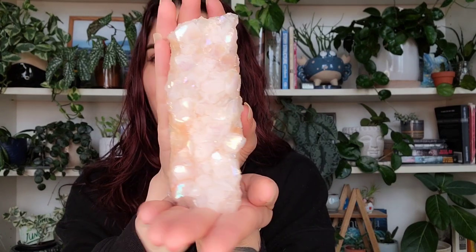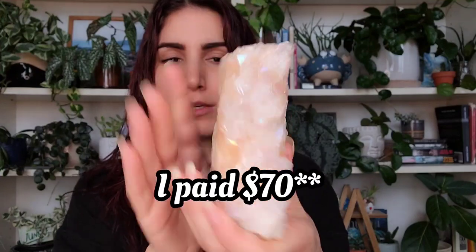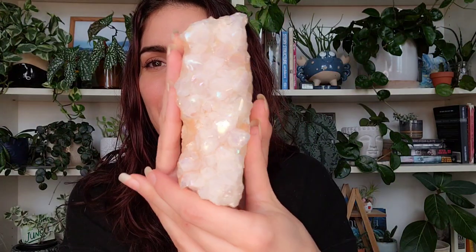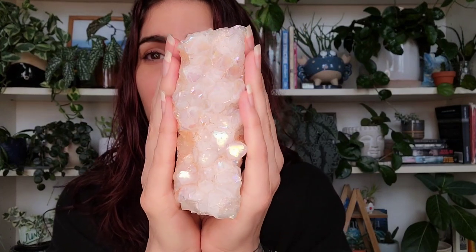This one was $75, and I thought it was a steal because I usually see stuff like this going for much more in stores. I'm not very savvy on what these are supposed to cost, but this is the most I've ever spent on one — I think I spent like $30 on one before. Okay, let's open the next one because it's also a different type of quartz.